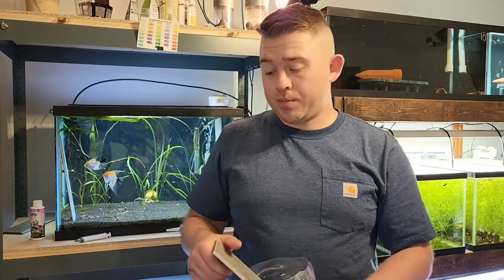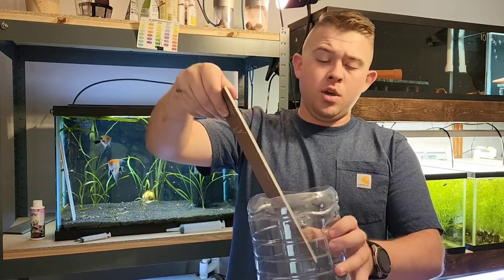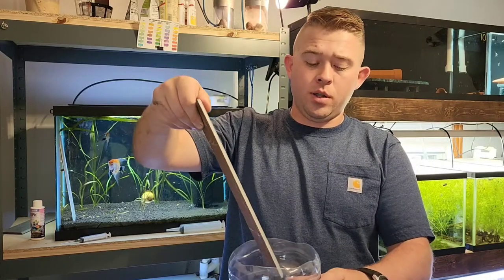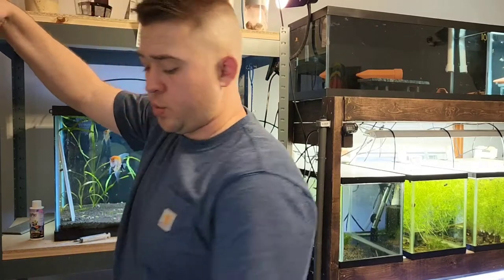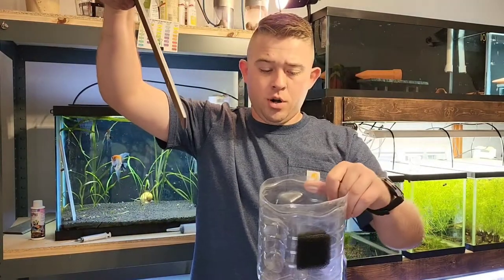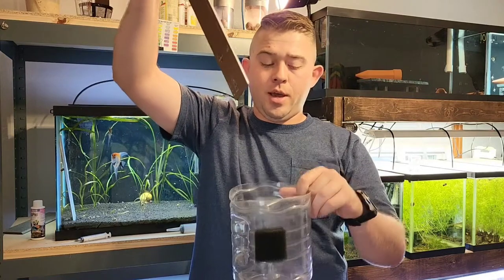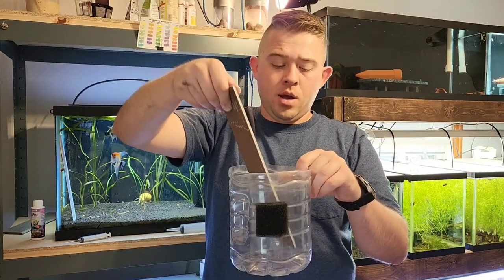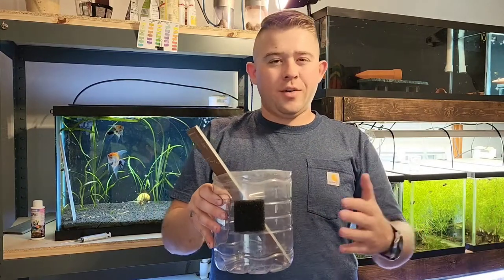Once they start to hatch, I take my slate without roughing them up — typically you'll be able to see them wiggling on the slate. I pull my slate out of the container, switch containers, and submerge all the water through the sponge so you get no tank debris — nice clean water on the inside. Then I put it in here with a real light bubble.